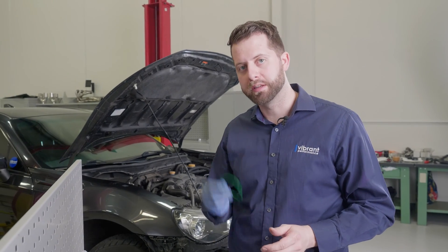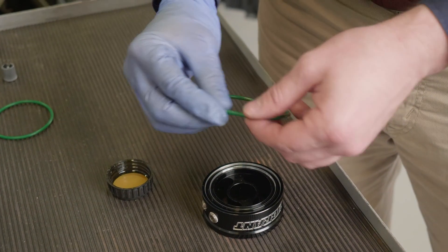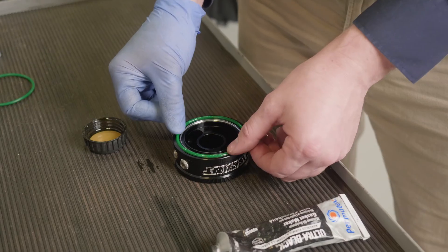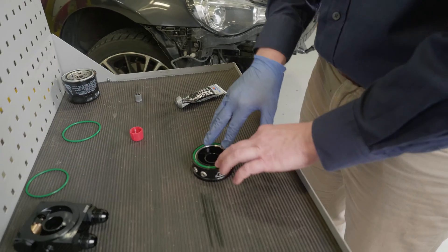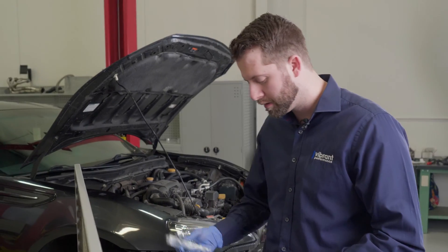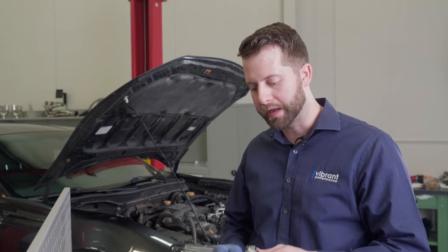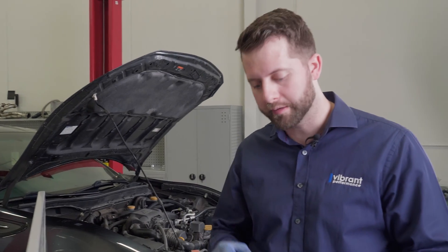One critical step you can't miss is lubing your O-ring. Using a little bit of oil is all that's needed. Then once it's installed, make sure to press it in with your fingers firmly into the groove. If you track your car pretty regularly, a little bit of gasket maker can help add an extra layer of security. Use this very sparingly and only on the outside.